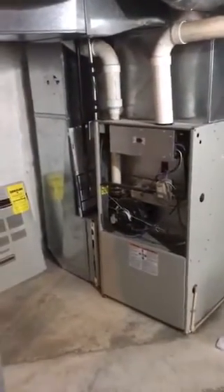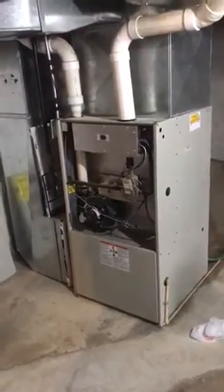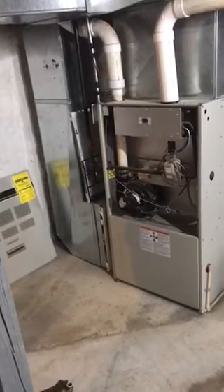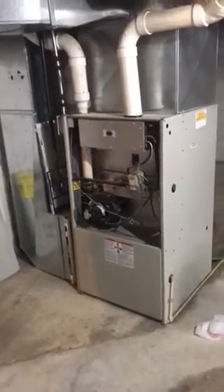Here we are on Garner Avenue, 63139. This is the furnace we're going to be replacing. We're going to use the existing return air drop — it's a 20 by 25 filter. We're going to put an air cleaner in there, but we're going to have to put a furnace base to be able to get the airflow through it.